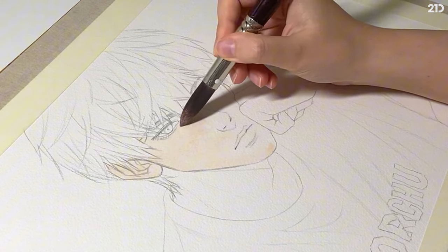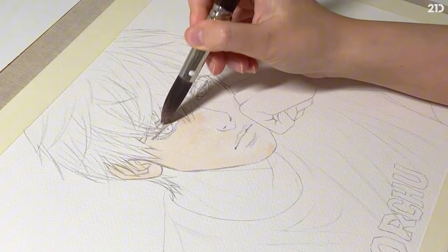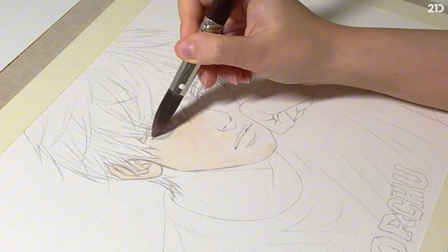And of course don't forget to tape down your paper. It's for clean edges and it pins the paper back down after it buckles with each layer.